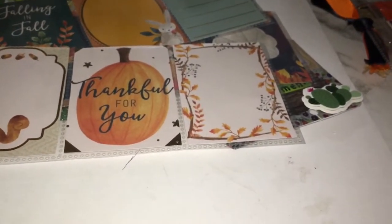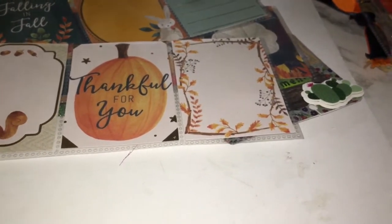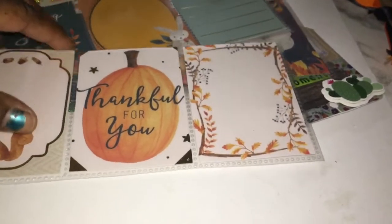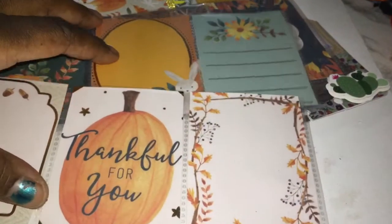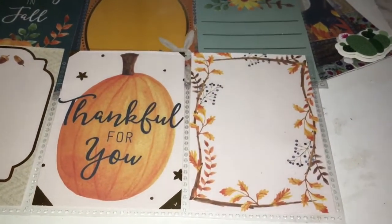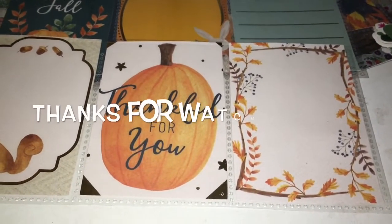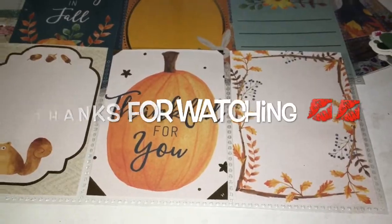You know what to do — if you like what you see, like, comment, subscribe, join the family. And thanks for everyone that requested to see my memory decks and pocket letters. So until the next time I upload a video, ciao, bellas.